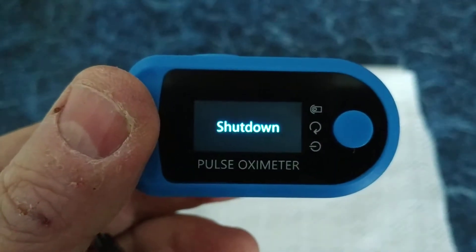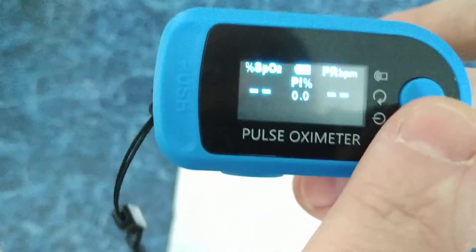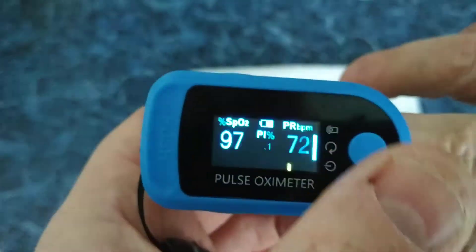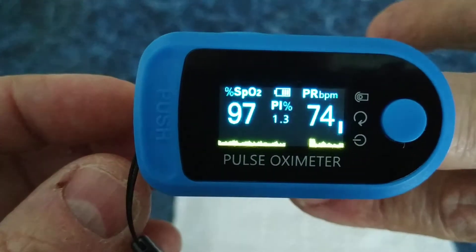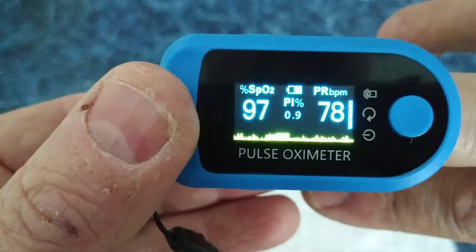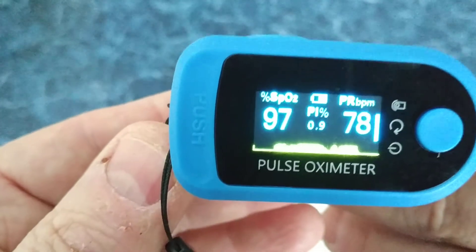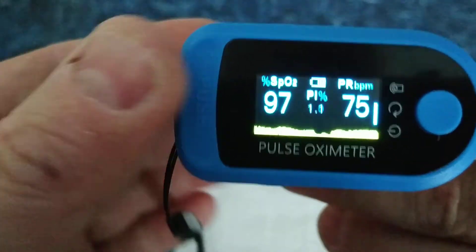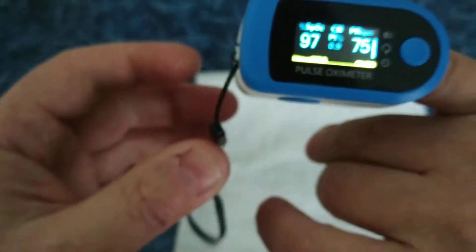Let's take out the finger and put in a second one. Press the button again. We have the same 97 level and 74-75 BPM. Let's take another one. Same finger — also 97. The small finger, and it's also 97.